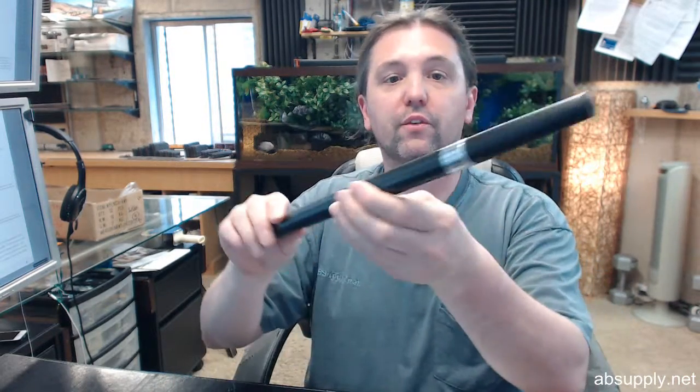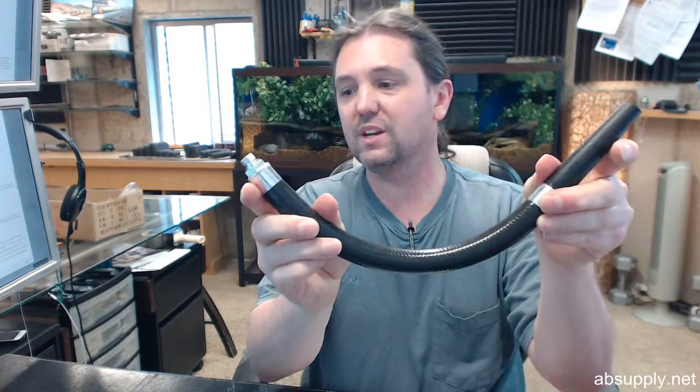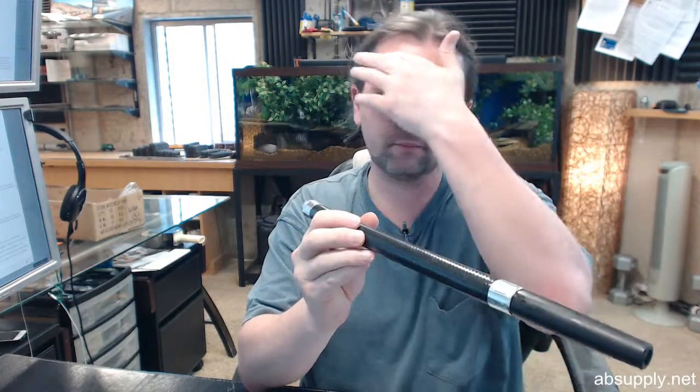Hello, my name is Rich Howard, owner of Architectural Builder Supply. This video is to bring you a closer look at the Buckeye No. 113277W. This is a hose and nozzle assembly from a specific Buckeye model, which we'll determine shortly.